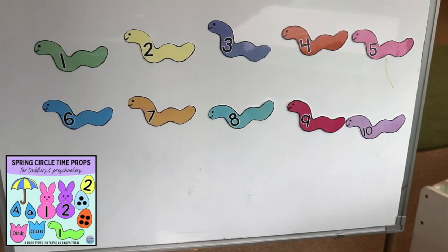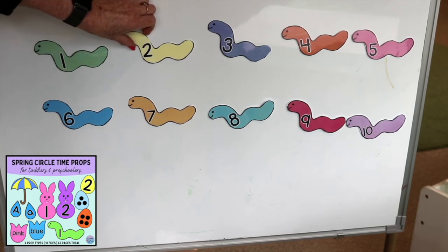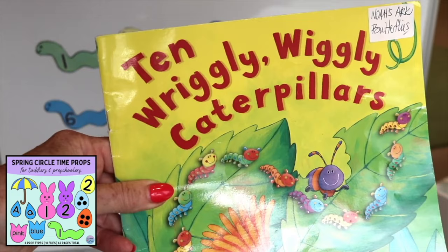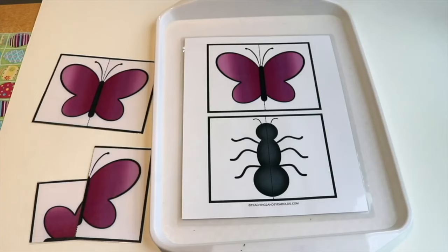During circle time, we will be having fun with these ten caterpillars. I've laminated them and put little magnetic dots on the back. We'll be reading Ten Wriggly Wiggly Caterpillars to go along with this prop.